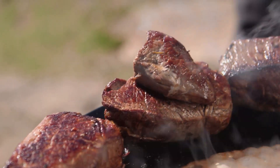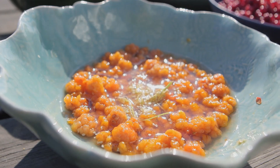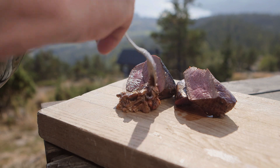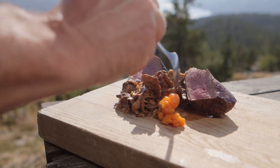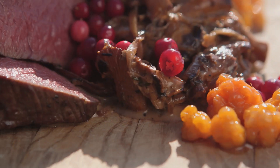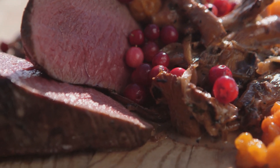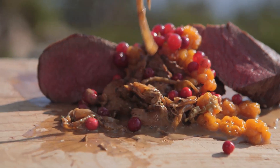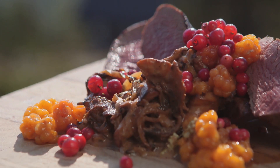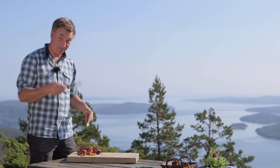I think the meat is just about perfect — it's rare to medium rare. I'm just hoping those cloudberries will be as magical as I'm hoping they will be. And it's nice. I think you can go and do something else and I'll just eat this.